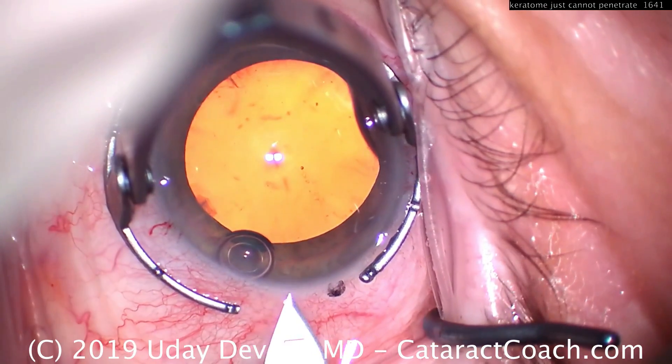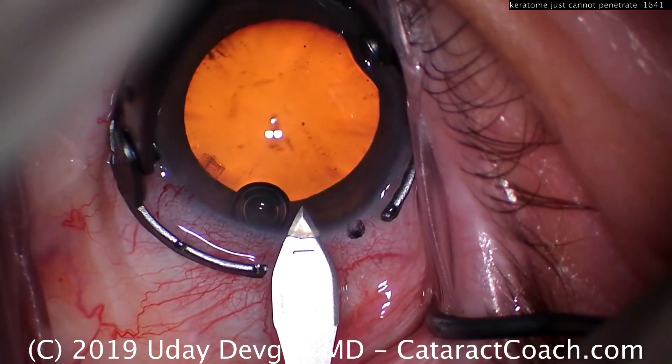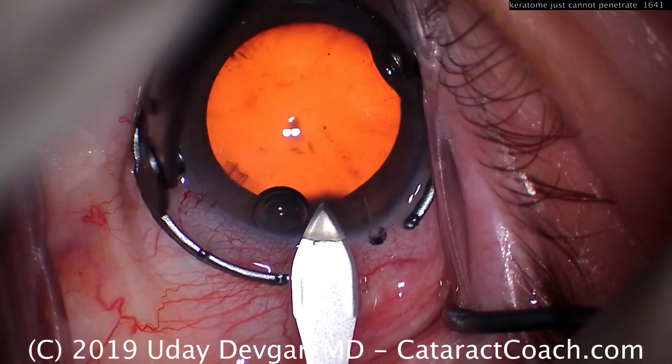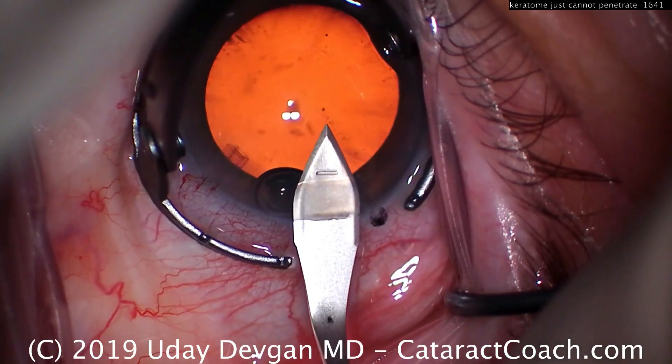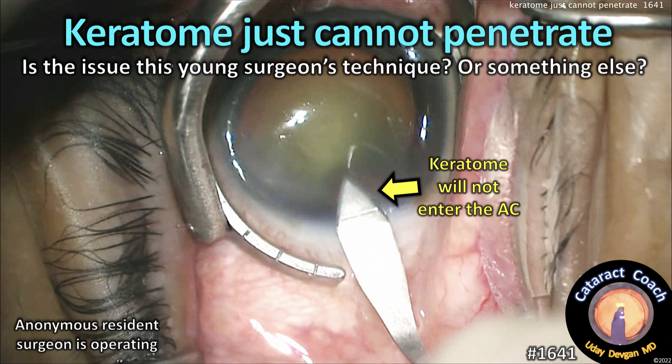Now the keratome is in perfect shape — it's nice and sharp, untouched. You can see when we do this incision, it's much easier, much better. Smoothness there — goes in and out quite easily. So now the message is clear: if you have a case where the blade just doesn't want to enter the eye, think about a damaged blade, and get a replacement blade to make your life a whole lot easier.